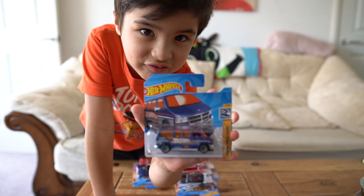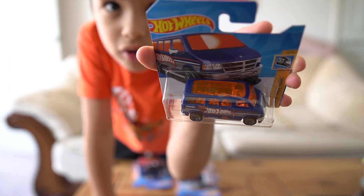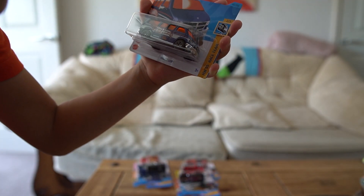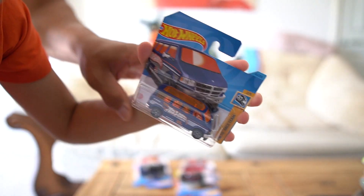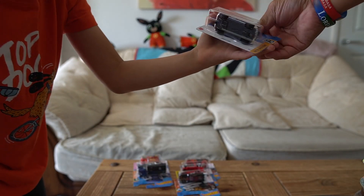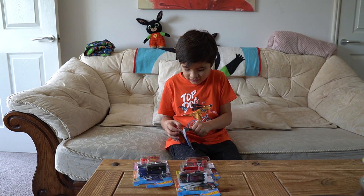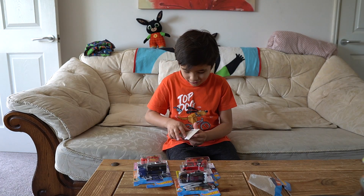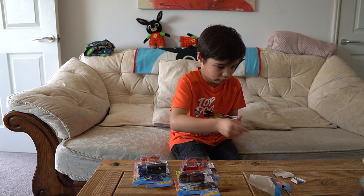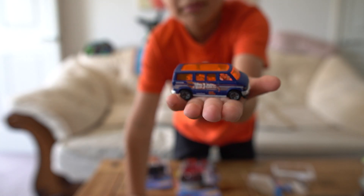This first one is a van. It's got some orange windows on it and there's even an orange thing inside and some orange seats. This is blue and it's the Hot Wheels 55 — there's a 55 and a five on here, guys. And that is the Dutch Van, guys. Here is the Dutch Van, that is how it looks like.